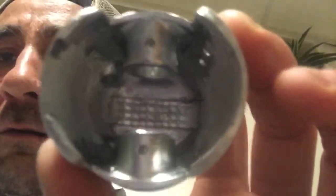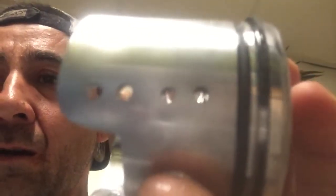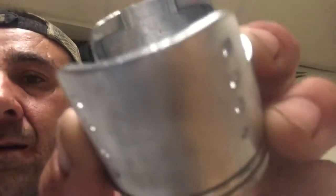Hey, what's up everybody — just want to send this message out to a customer. Brody, this is your piston, it came in in the mail. We got the oil holes in for you. This is your exhaust side with the holes.